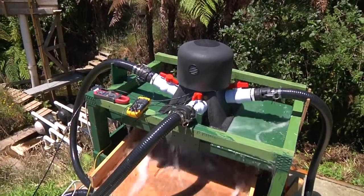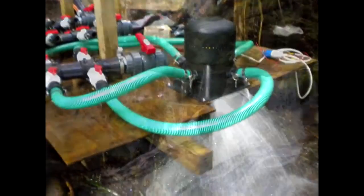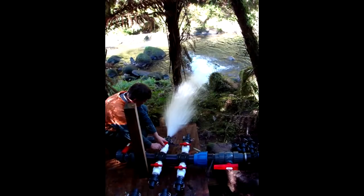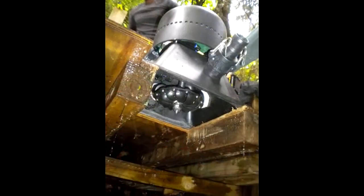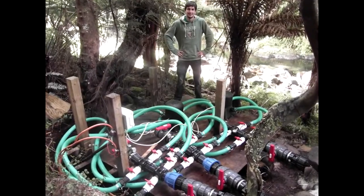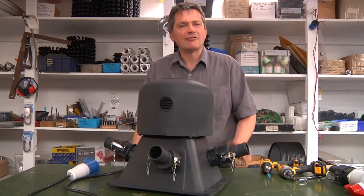This allows power generation at relatively low heads. It's been designed to operate from 2 meters to 30 meters of head and generate up to 1.6 kilowatts, which is quite sufficient to power a normal sized home. Obviously, how much power it can produce depends on your hydro resource.